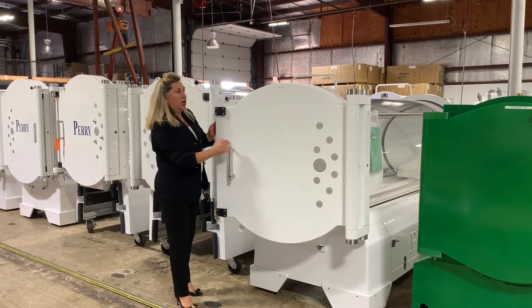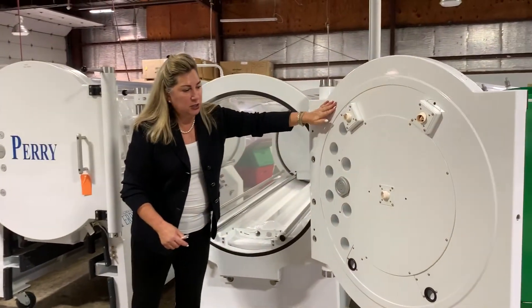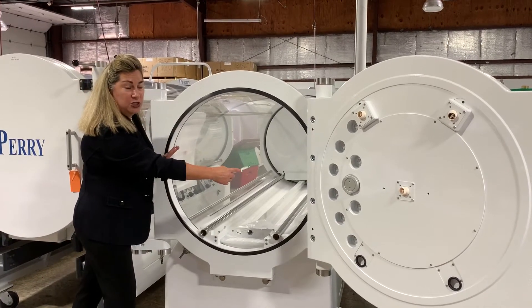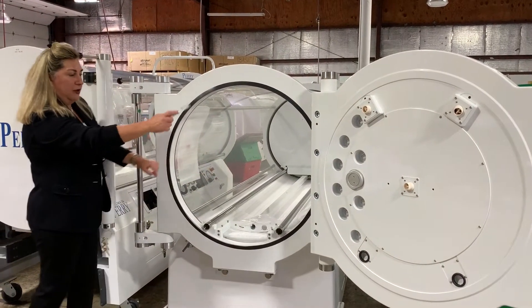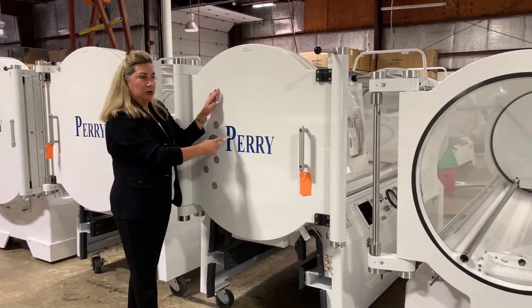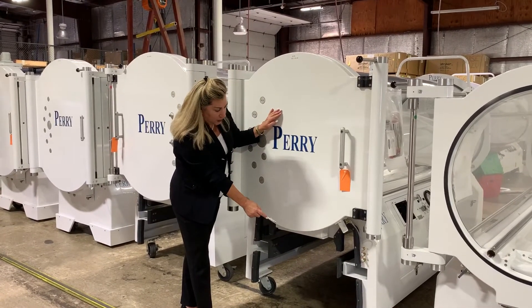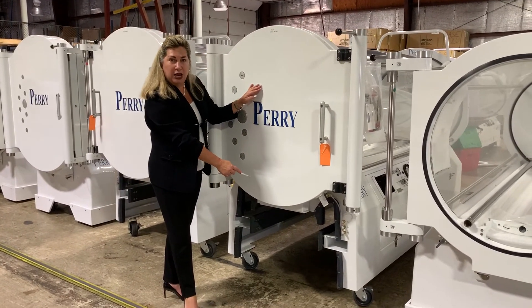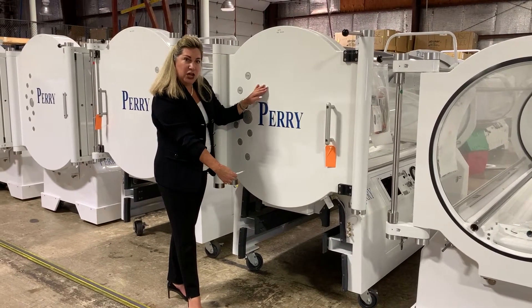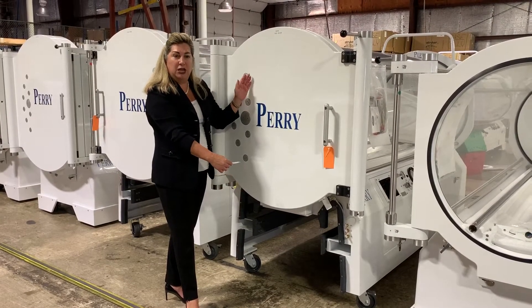This particular hyperbaric chamber has a 34-inch internal diameter, which is the diameter of the acrylic tube that holds the patient. So we have the 30 and the 34. This is a Perry 34 Elite, which means it's a computerized hyperbaric chamber. It also has the undercarriage gurney storage, which allows the gurney to slide underneath the chamber for storage when not in use — a very practical feature for locations that do not have a large hyperbaric suite.